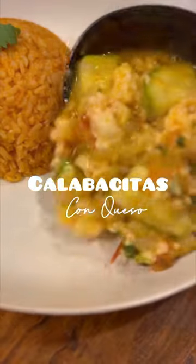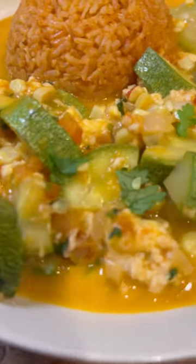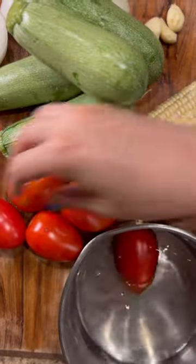One of my all-time favorite comfort meals is calabacitas con queso, aka little squash with cheese. It's like a big warm hug on a plate, and the best part is that it comes together in less than 20 minutes.